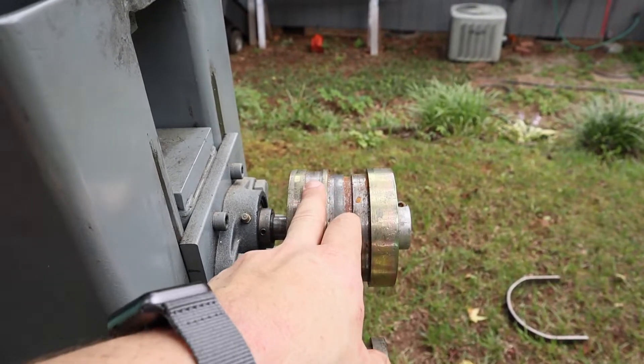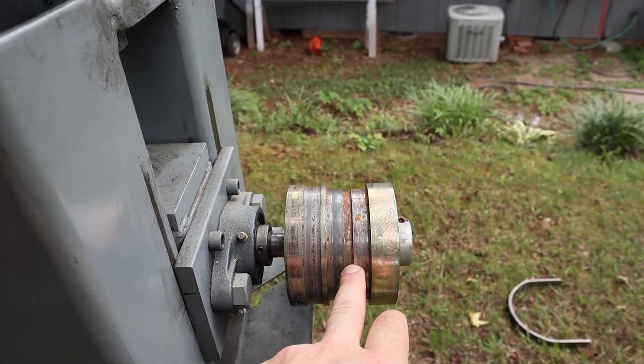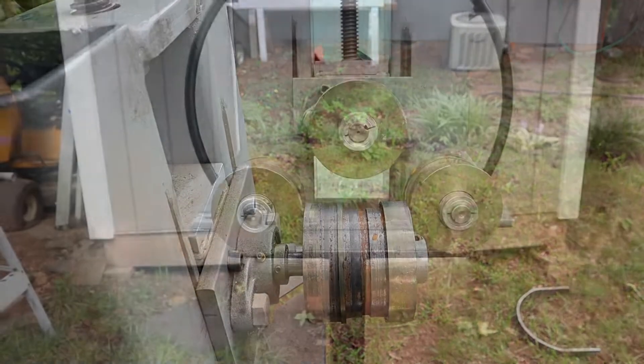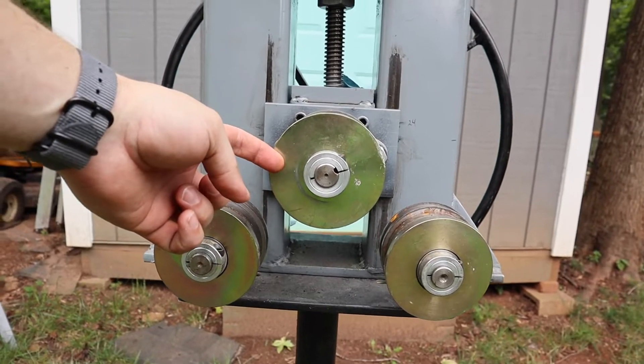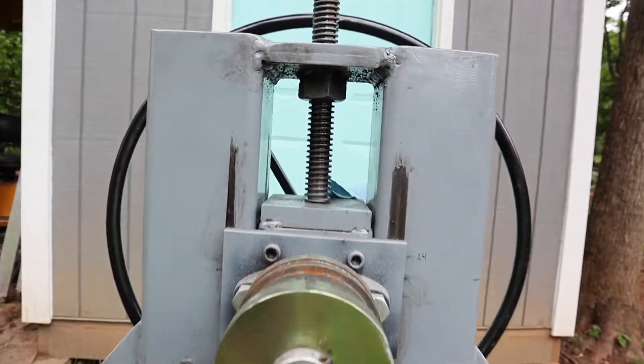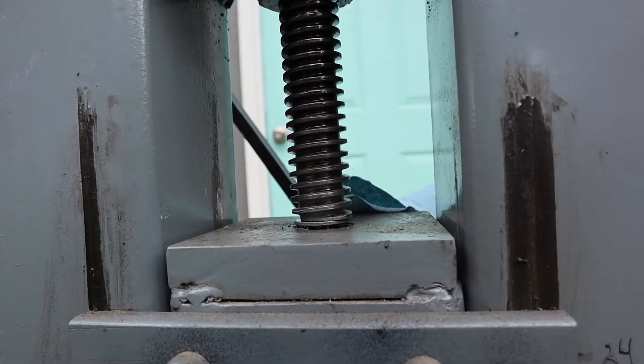And those are all timpani sizes — suspension hoop, counter hoop, tuning gauge hoop, or the rails. As you can see, it's a pyramid setup, this being the drive roller, and it also goes up and down on this threaded screw here.